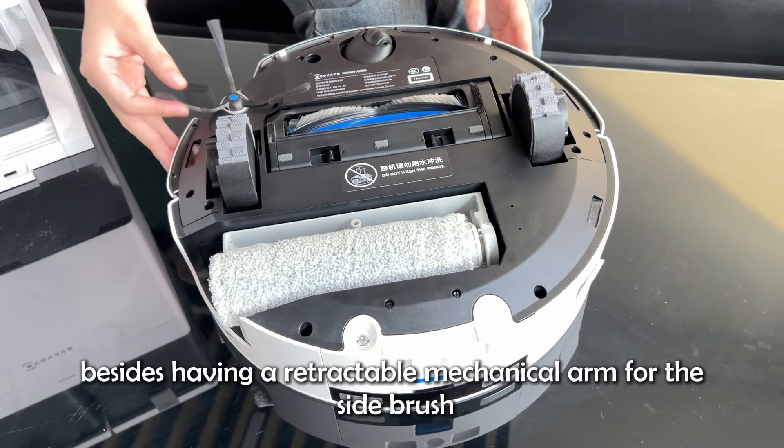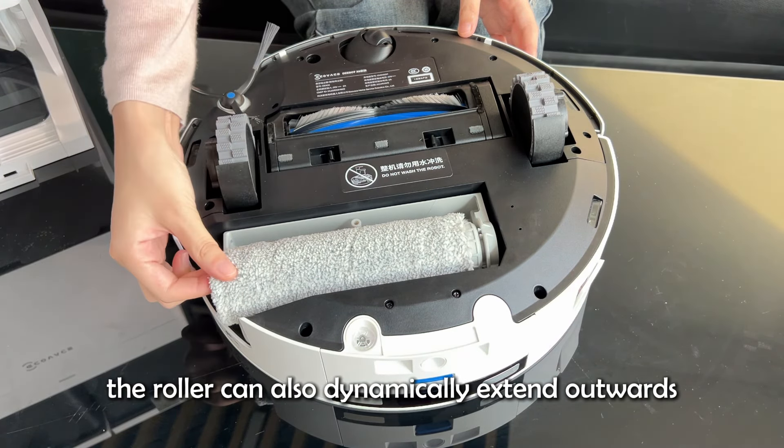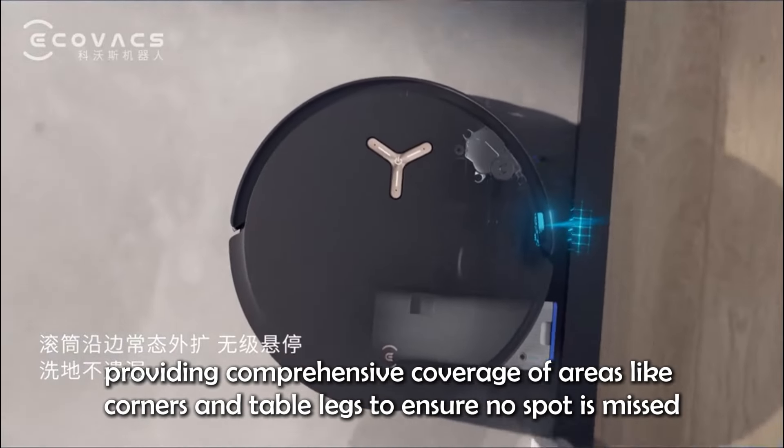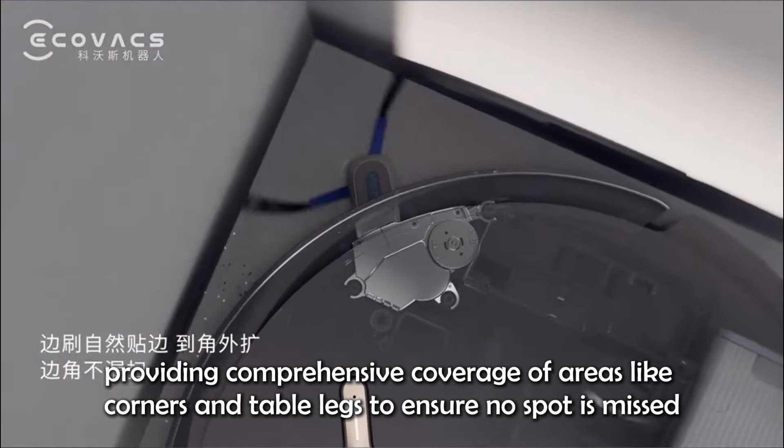Secondly, besides having a retractable mechanical arm for the side brush, the roller can also dynamically extend outwards, providing comprehensive coverage of areas like corners and table legs to ensure no spot is missed.